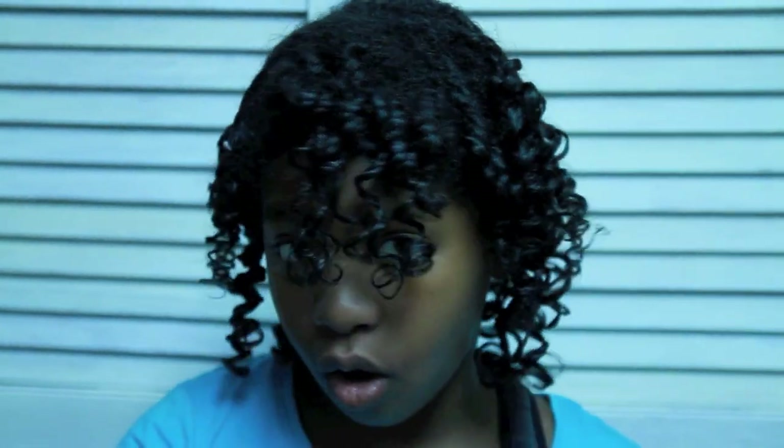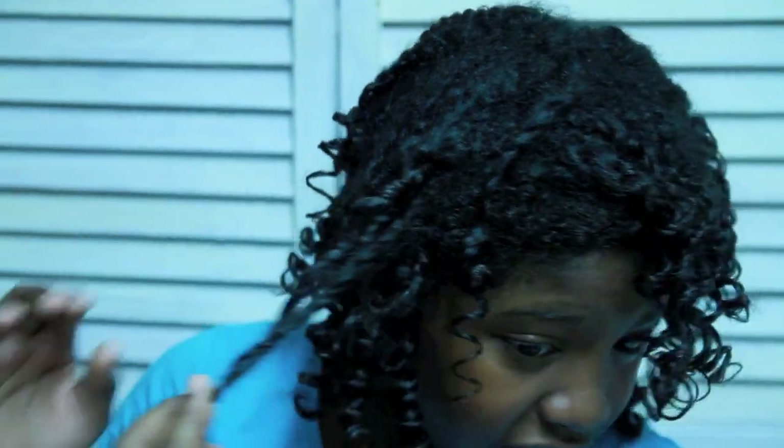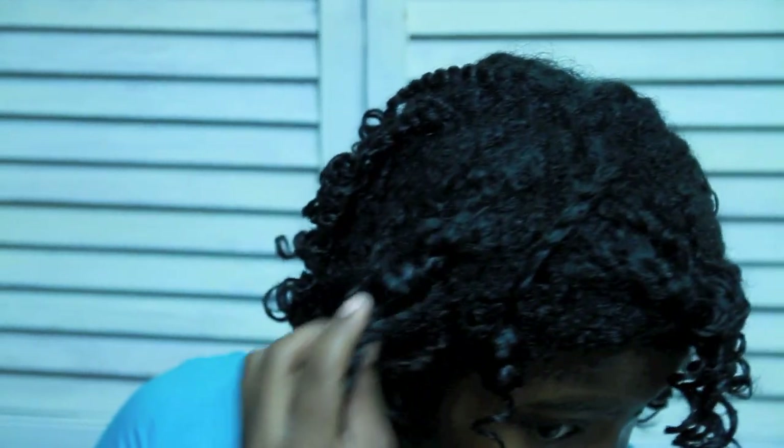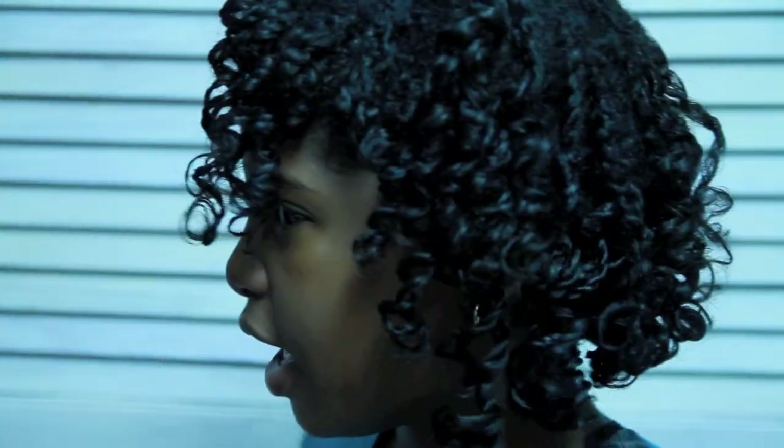I'm back. I took out all of my flexi rods — I have one smaller and one larger. For the day, I'm just going to leave my hair like this because I really love the curl definition that the flexi rods give me. I love the spiral look from how I put the flexi rods in. It's very simple. That's how I put them in — very simple style. And this is the back, the side, the other side.